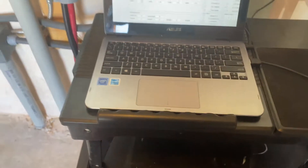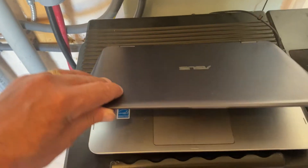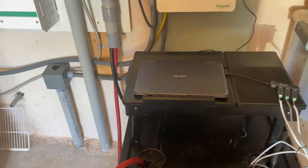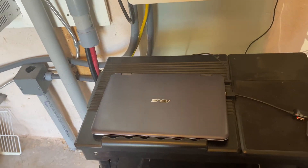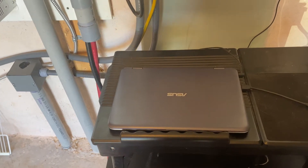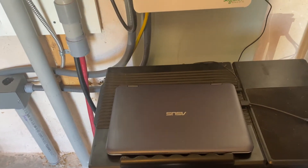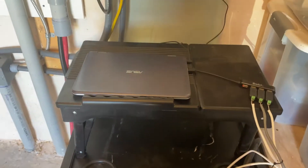I just have an old inexpensive ASUS laptop that I run out here in my solar utility shed to do the battery monitoring. I can actually monitor it inside my home via a VNC connection to the laptop, so I can monitor this anywhere in the world from a remote computer using VNC. And that covers the battery and battery monitoring system.